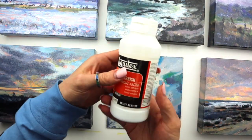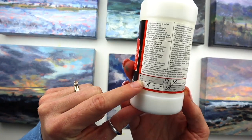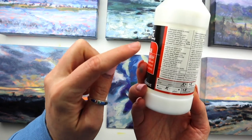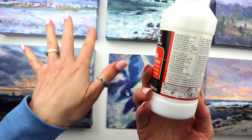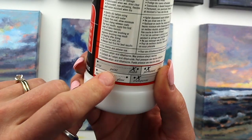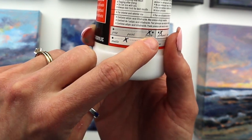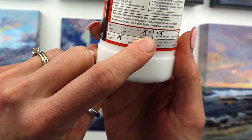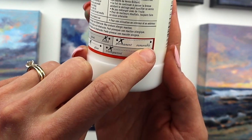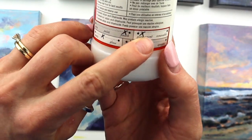I want to show you how this works, but before I do that, notice there's a little chart on here. Read the instructions before you use it, and test it first to make sure you don't ruin your finished paintings. This particular varnish is for finishing — not for prep, not for during painting — it's literally for when you're completely done.